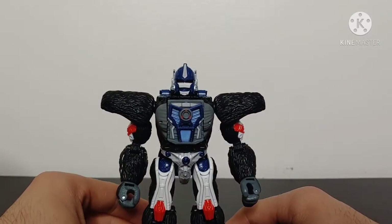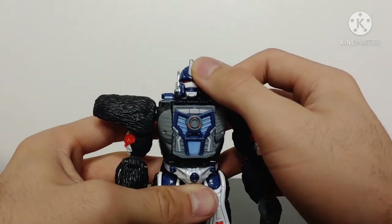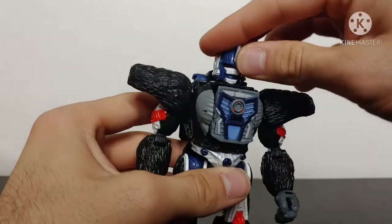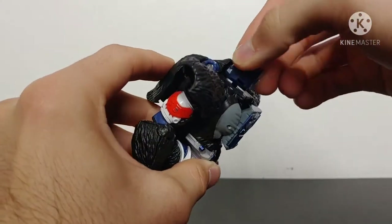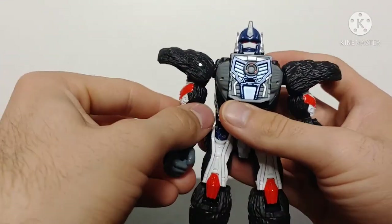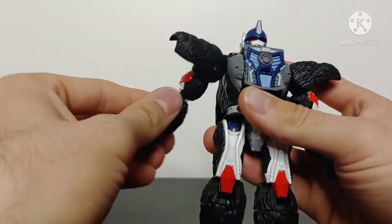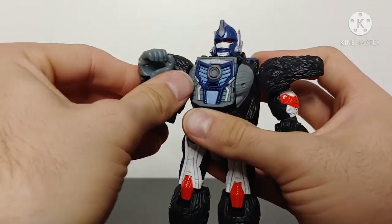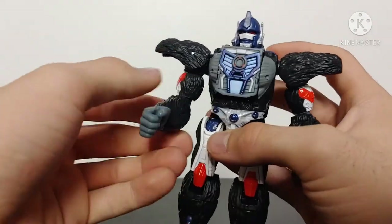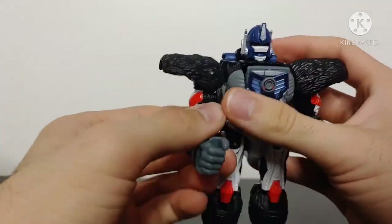Now going over the articulation of Optimus Primal. Starting at the head: it's on a ball joint so he can look up — he can't really look down unfortunately — but he can look full 360. Arms get full 360 movement and outward movement, though that is very tight on my copy. There's a bicep swivel, elbow articulation well over 90 degrees, wrist swivel, and the knuckles can open and close.